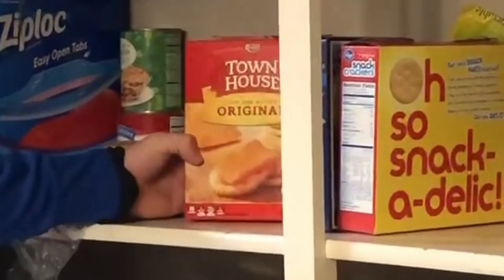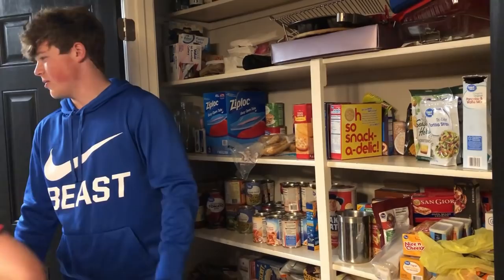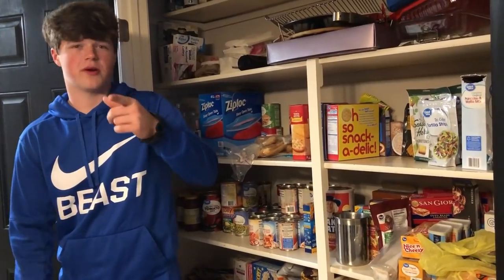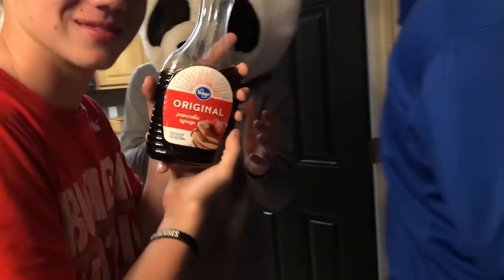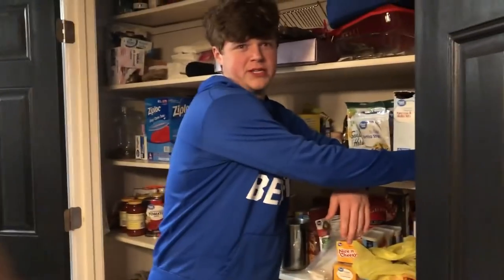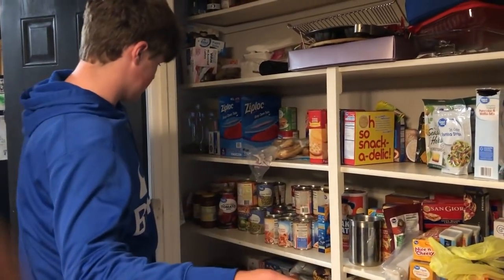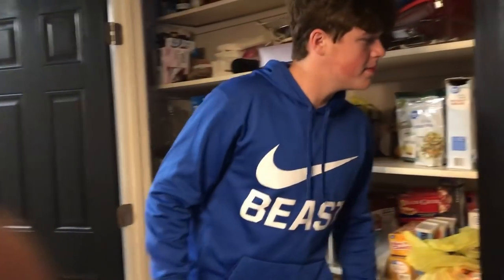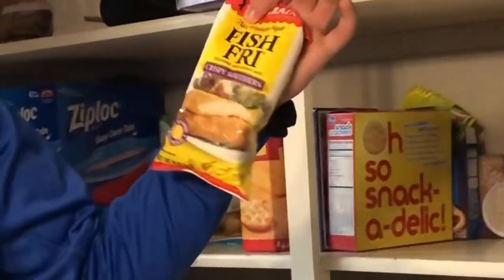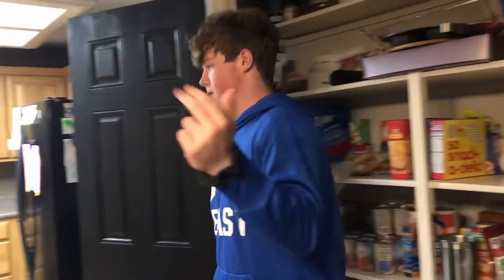We got syrup — we need syrup. Original. And if you really want to get spicy you can add some bacon bits. And then if you really want to juice your jets you can add some... fish fry? No, I'm kidding, we're not gonna use fish fry for sandwiches. Come here, you can look at all the ingredients.